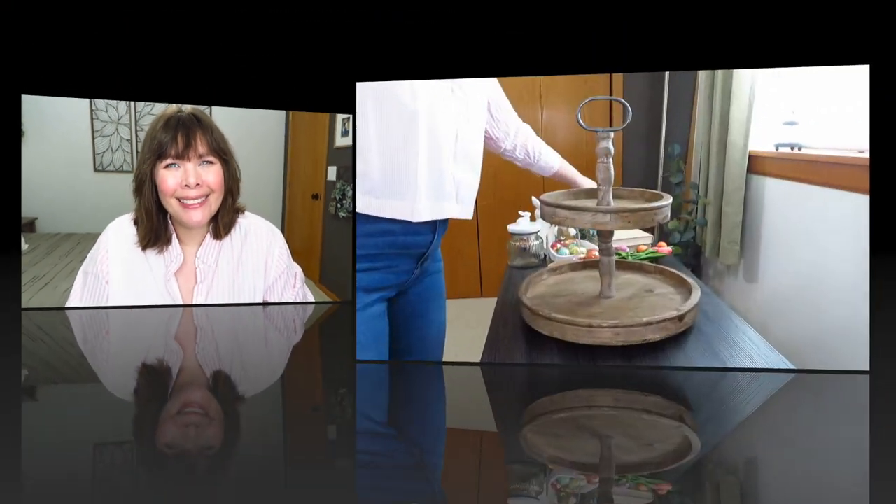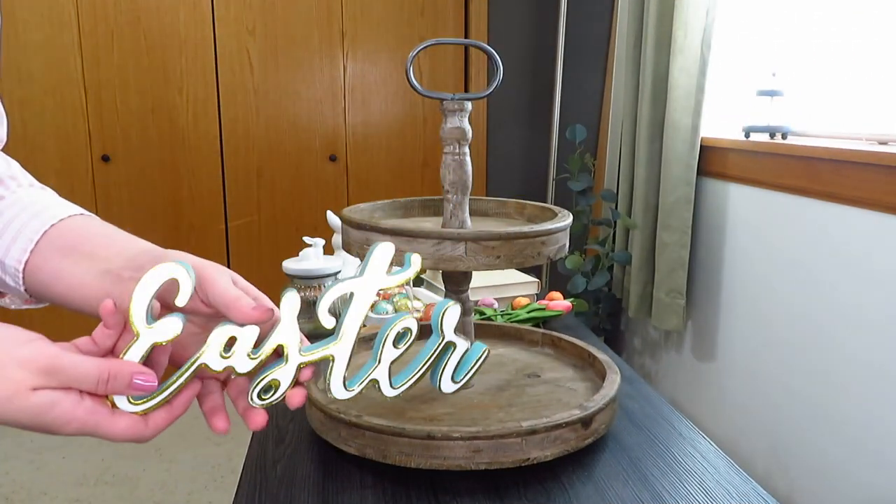Hi, it's Brooke! Today I have some tiered trays for you. When I was sitting down to do my Easter trays, I made one with my big Amazon tray and then I had a couple more pieces I wanted to use, so I made a couple more with that tray too. You have three trays in total for Easter. I really felt inspired by these pieces and I knew they would fit best on that tray, so let's get to tiered traying!